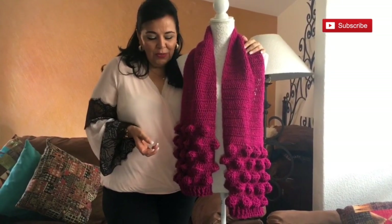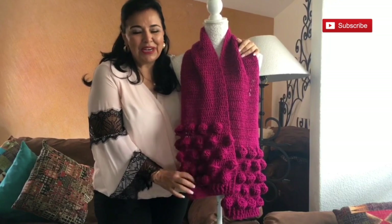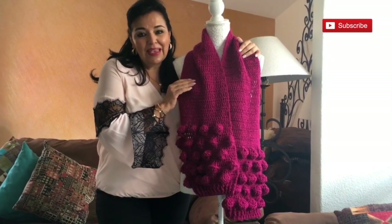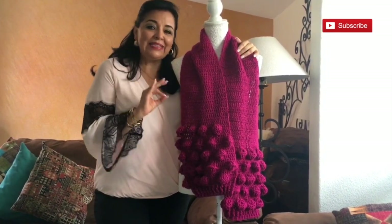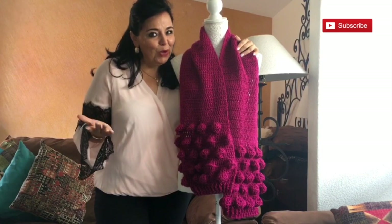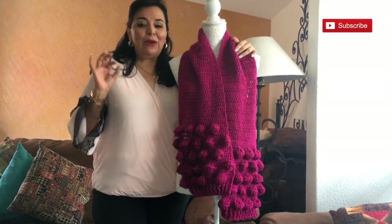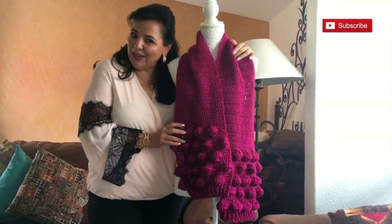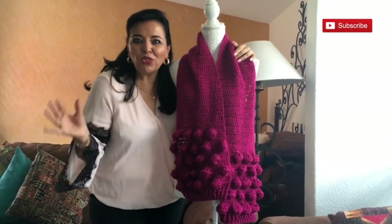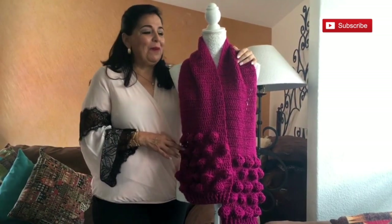We are in a new section where I share ideas that you send to me. This idea was from a viewer from Spain — thank you so much for sharing this idea with me, I love it. I couldn't make it before because here in Mexico it's very hot, so I wanted to crochet summer projects. But now winter and autumn are right around the corner, and I feel this year will be stronger than other years.